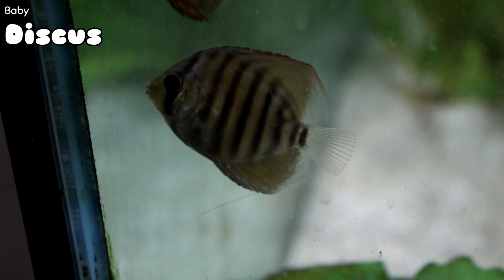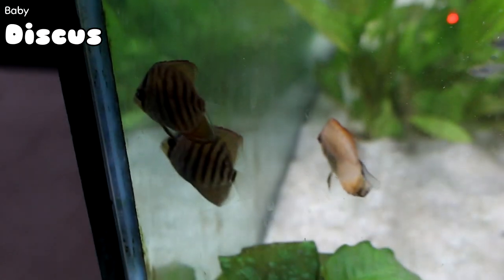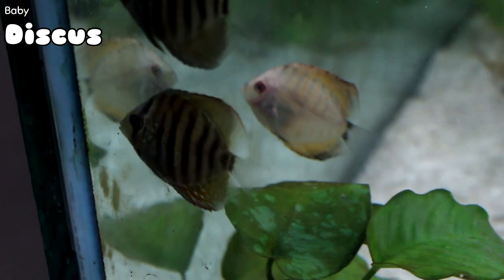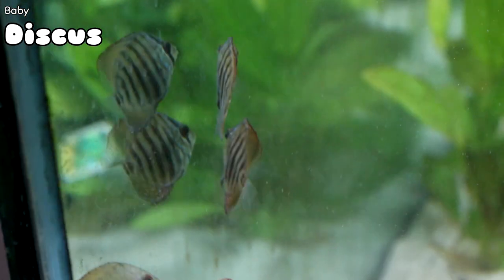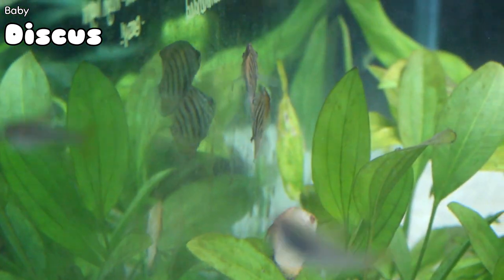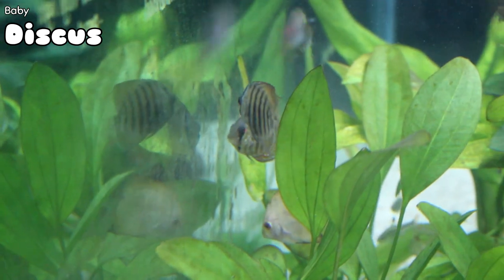Remember those baby discus Kara was raising and we kept doing updates about? They're not babies anymore — well, they are, but they're on their way. They finally started getting some size, gotten out of the baby tank, and now they're in the big tank. You definitely want to come by and see the baby discus if you're in the market for a discus or want to see how our first rearing of baby discus has become.